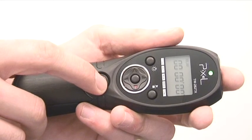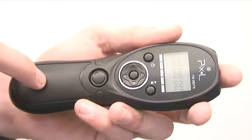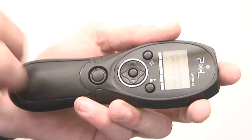This button here and this button here is used to activate your camera, or to send a signal from the remote control to the receiver to activate your camera.